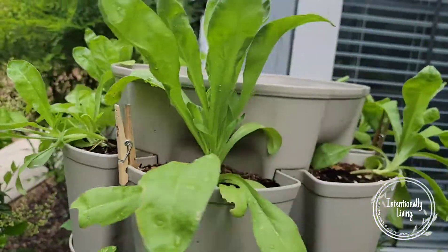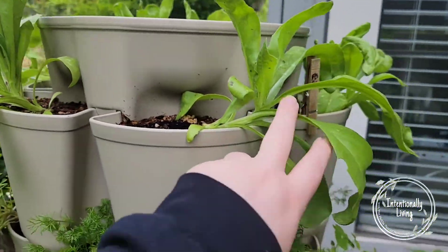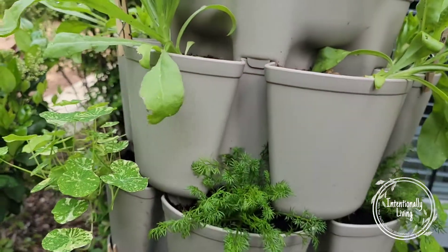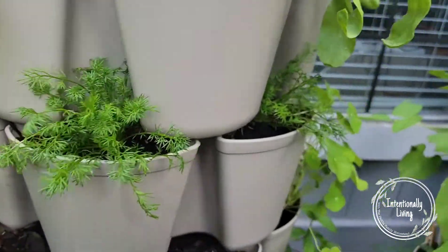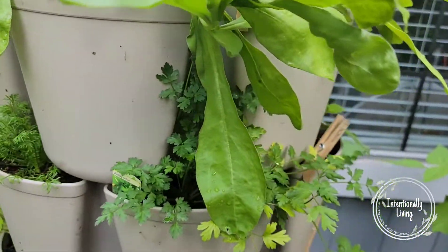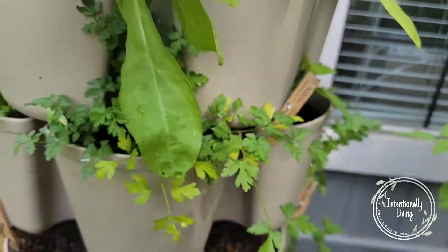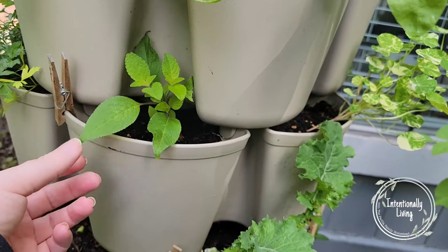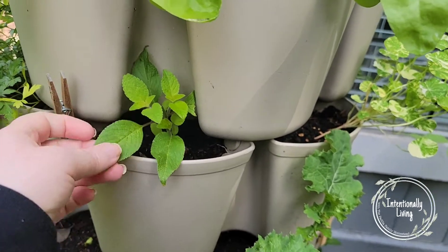I've got calendula all across the top and they're all doing differently — it's kind of funny, some of them are laying over, some of them are poking straight up. We have the chamomiles coming in strong with three good spots of that. I've got parsley, and then another pineapple sage plant in here that I started off of my plant on the bottom.